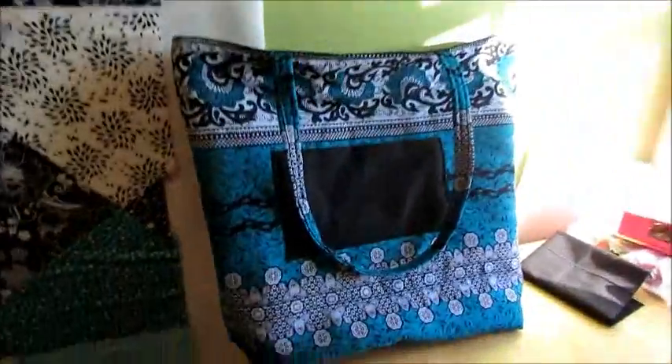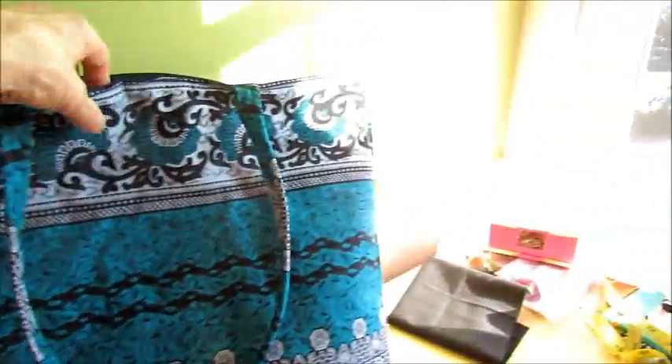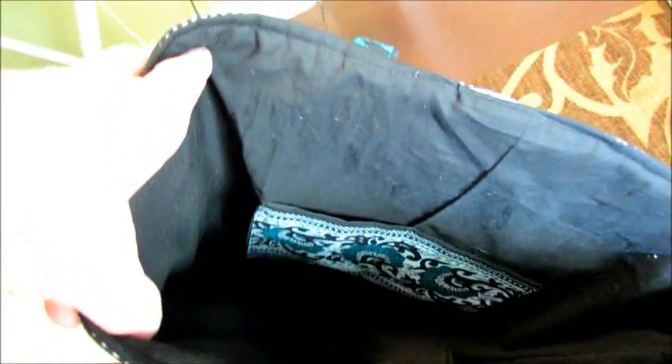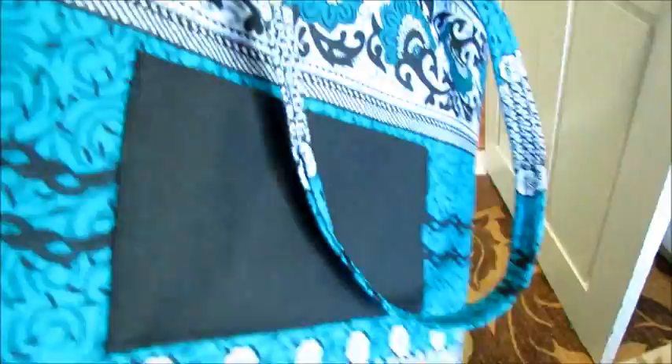The tote bag for my granddaughter is done. Finished that up today. Got everything done yesterday except for putting the lining on. So there's the back. Probably not going to be able to see the inside because it's black. There is a pocket in there that I sewed down the middle, so it actually has two smaller places than the one pocket on the outside.